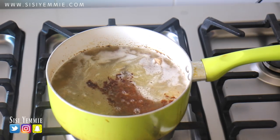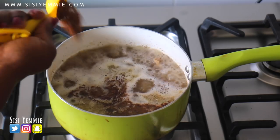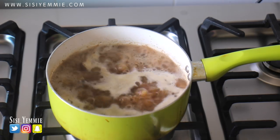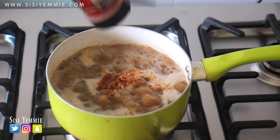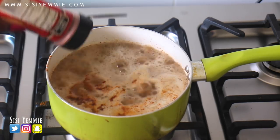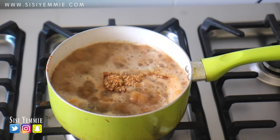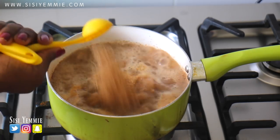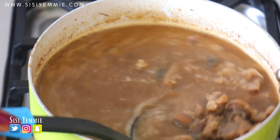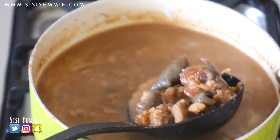So when the goat meat is boiled, you're going to add your pepper soup spice. I'm going to be using about 3 tablespoons of pepper soup spice for this one. Then you can taste for salt, see if the seasoning is enough, and add as much as you like. I'm also going to be adding pepper because this is pepper soup after all — you have to add enough pepper so that when you're eating it, you feel that heat. I'm also going to be adding some crayfish for that lovely crayfish flavor. Let it cook for about 15 minutes so that everything melds together.